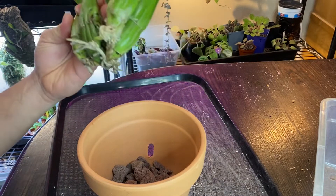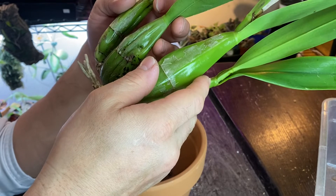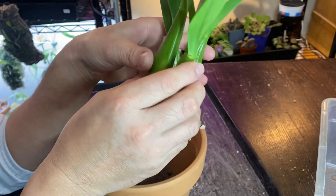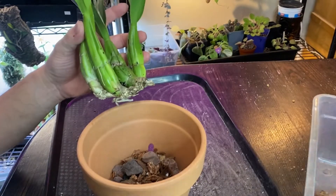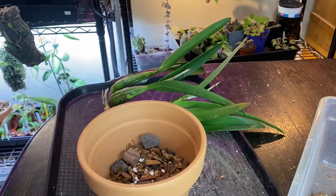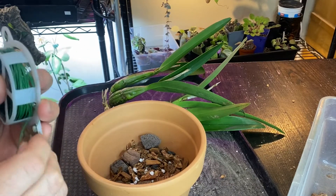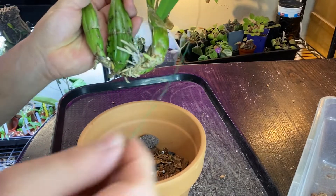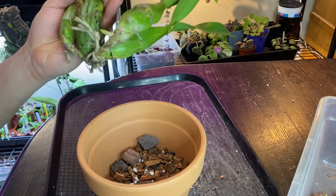It didn't take long to root at all. We had a meeting on the second Monday of December — that's when I got this division with no roots. It's been a little more than two weeks and it's already rooting. Now I want to start potting it up. Since I know I'm going to use wire, I'm going to cut some wire to the length I need.